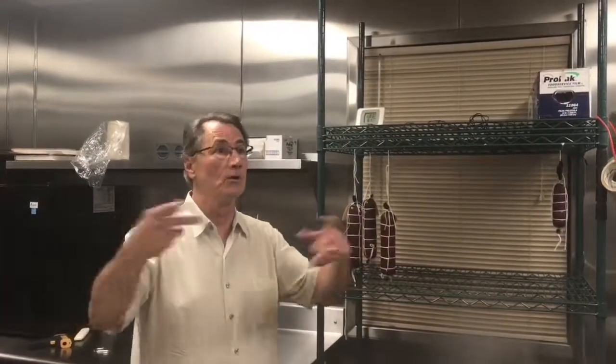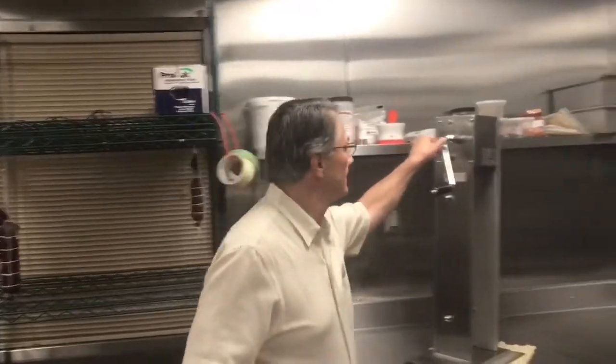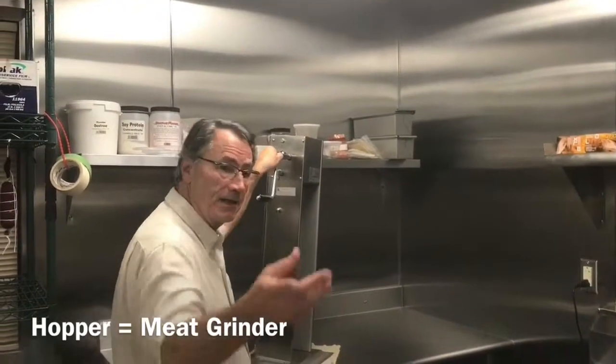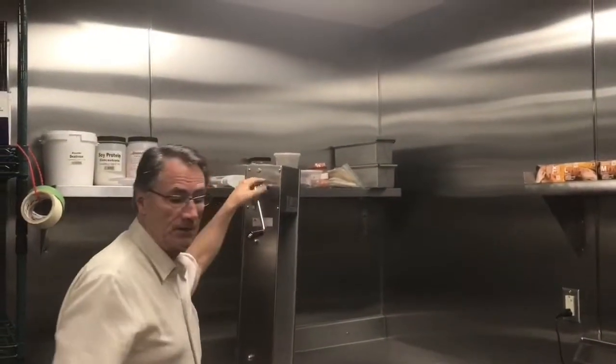For sanitation, this whole room has been totally washed down and sanitized. Every piece of equipment that we use — just like with winemaking — every one of these attachments, the hopper, everything has been sanitized with a solution so that you want to treat it like a hospital environment almost.